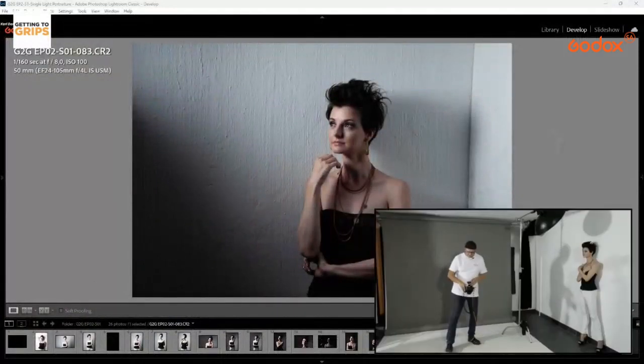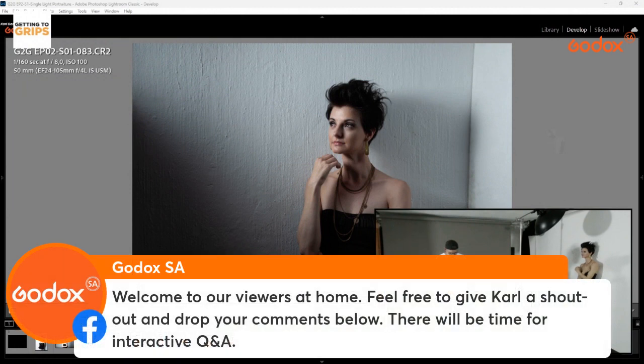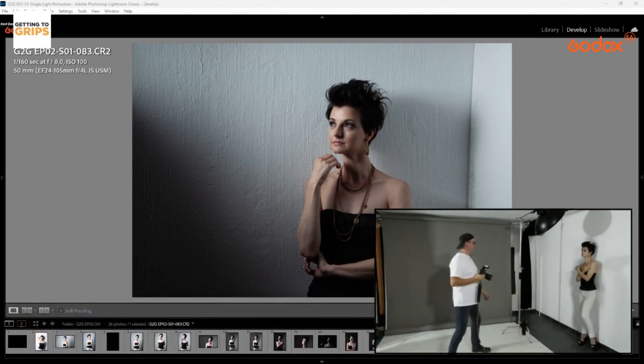I don't use a light meter. In studio I work here every day and get to know what power I need. I'm turning this down to about one-eighth power to see what happens — it's probably a bit underexposed.